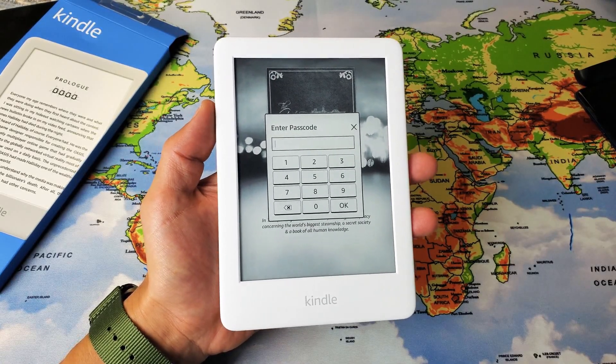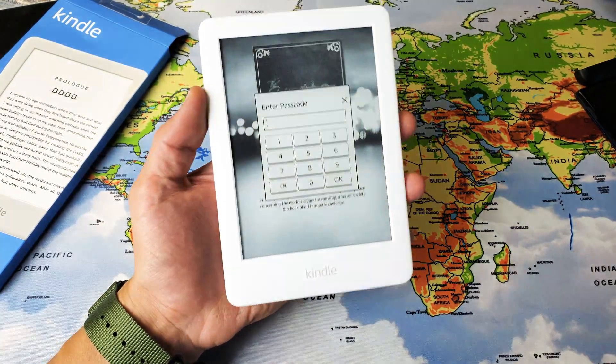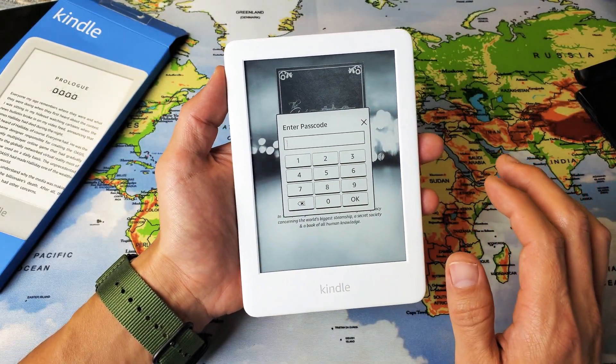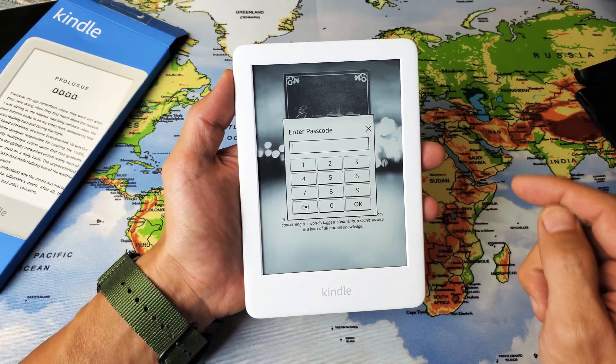Hey, what is going on guys? So you have an Amazon Kindle here — this is the 10th generation — and if you have an issue where the screen becomes unresponsive or frozen and you can't do anything on there,